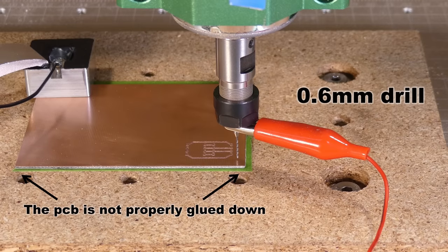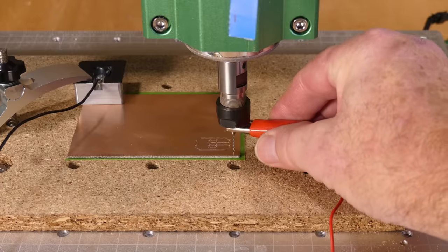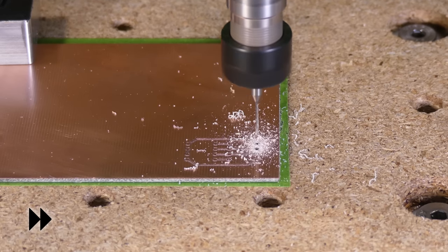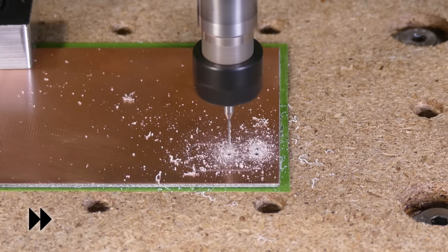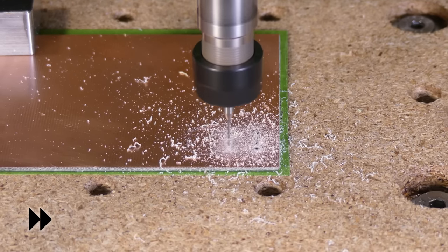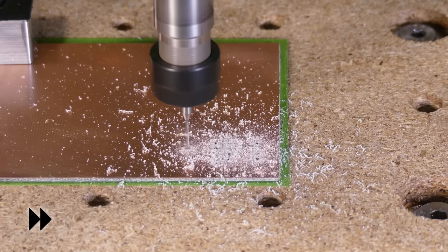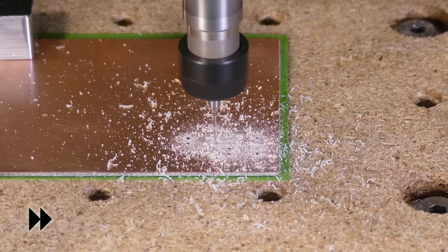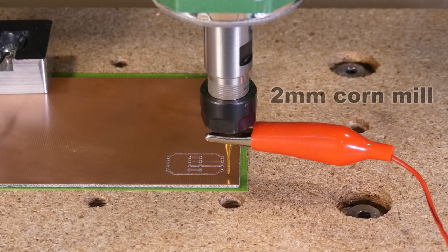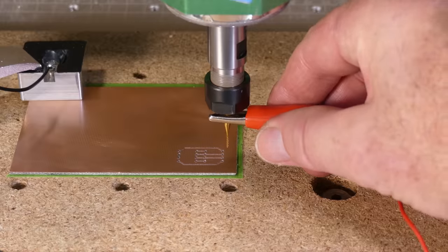Next, the V-bit was swapped with a 0.6mm drill and the height zeroed with the probe. Finally, the drill was swapped for a 2mm corn mill, the height zeroed again and the g-code sent to the machine.